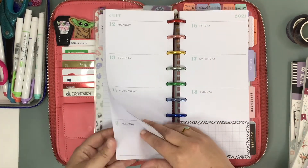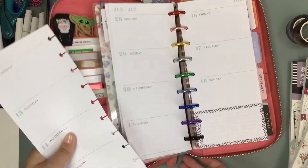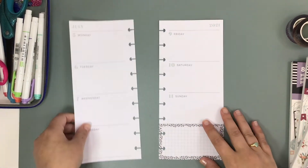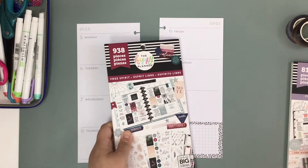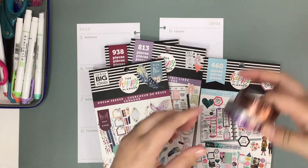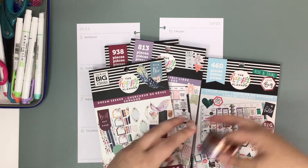So we're just going to pop these pages out. My plan this week is to do kind of a boho, free spirit-ish spread. So I pulled some sticker books. I have these really, really cute tapes from Rose-colored days.